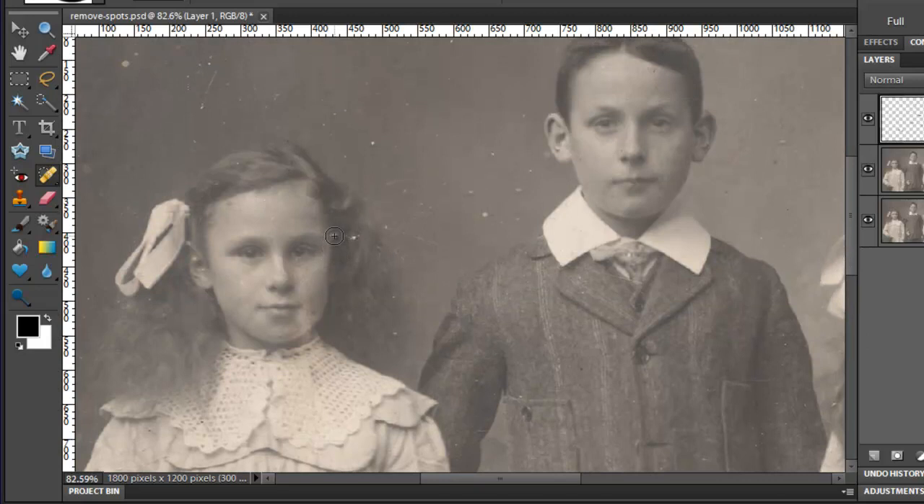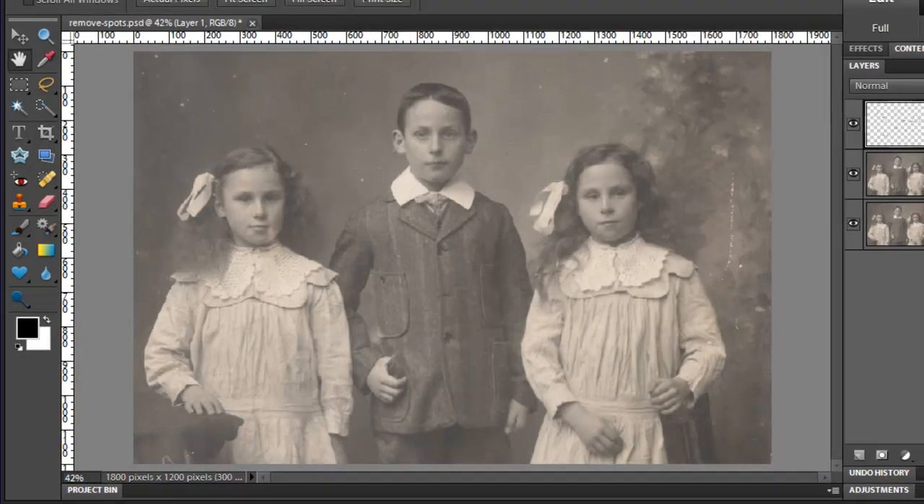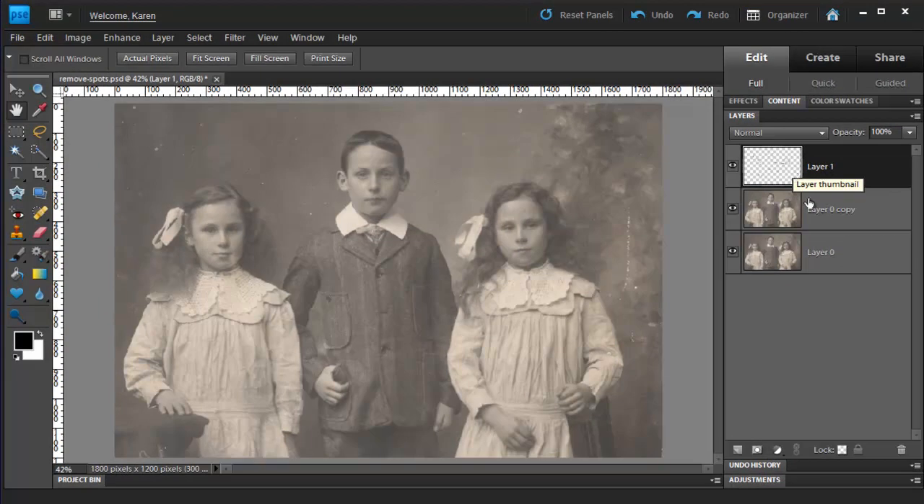On her face, we'll reduce the brush size and get rid of some of these dots on her hair. I'm not being very careful because I'm just showing you the technique. This process can be painstaking and take quite some time if you're trying to really restore an image faithfully. Now that we have the children's faces and clothing repaired as best as we can, let's merge this spot healing layer with the layer below. So with that layer selected, right click and choose Merge Down.